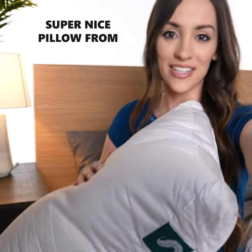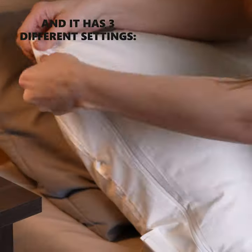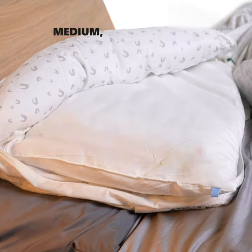Hey guys! I just got this super nice pillow from Sleepgram and it has three different settings — it can be soft, medium, or firm.